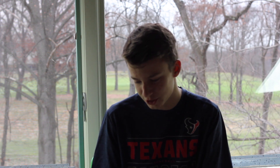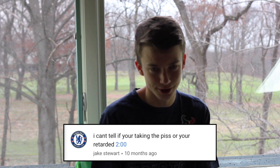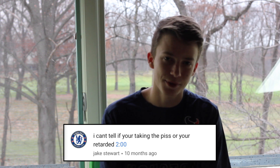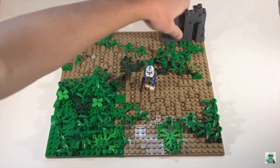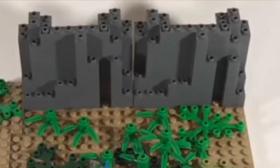The next comment is from Jake Stewart. He says he can't tell if I'm taking a piss or if I'm retarded, and mentions two minutes. So we're going to pull up that video and skip to two minutes. It shows what to do — you get one and just put it where you want your rockwork, right there. That looks amazing, you just can't get any better than that. I still can't understand what's special about the two-minute mark where I may act or sound that way, so we're going to go ahead and move on.